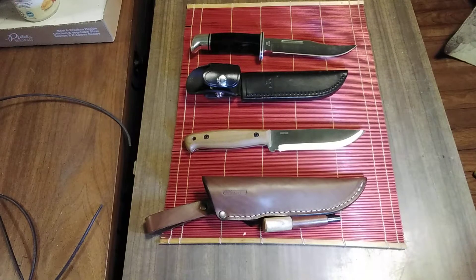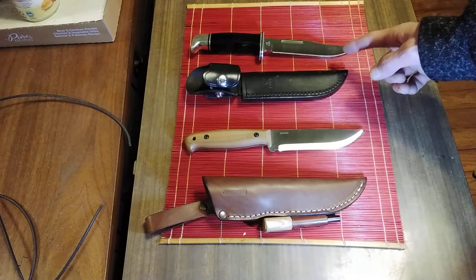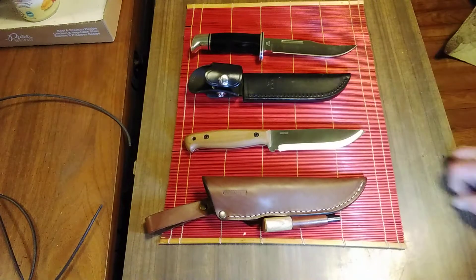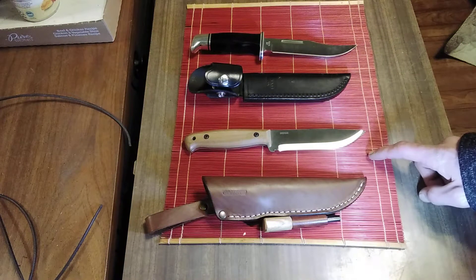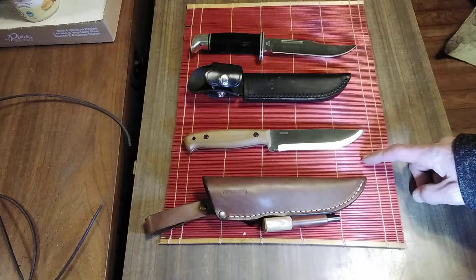First and foremost is the price. The Buck 119 Special will run you about $60 with the leather sheath option. The BPS Knives is $39.99, so $40 — two-thirds the price.